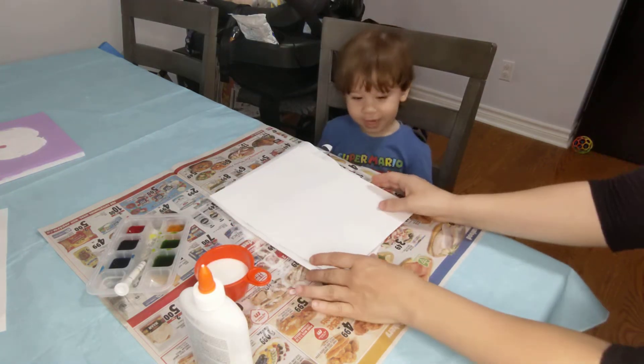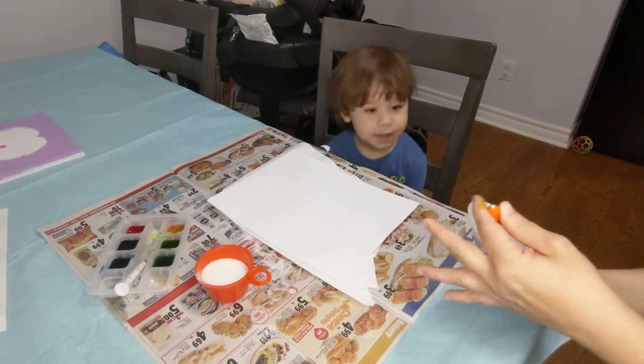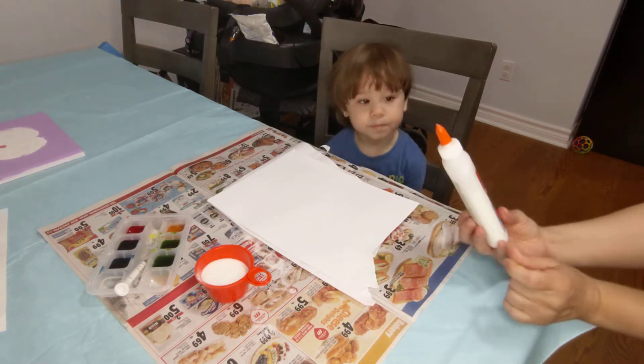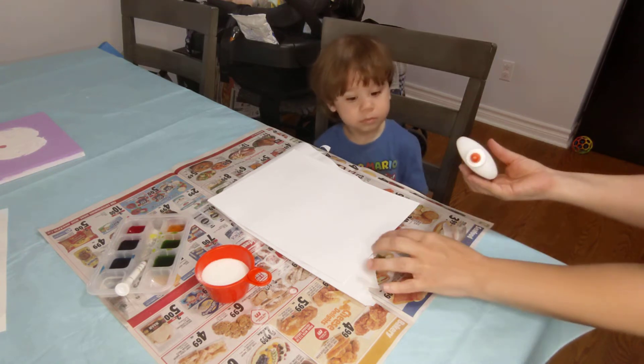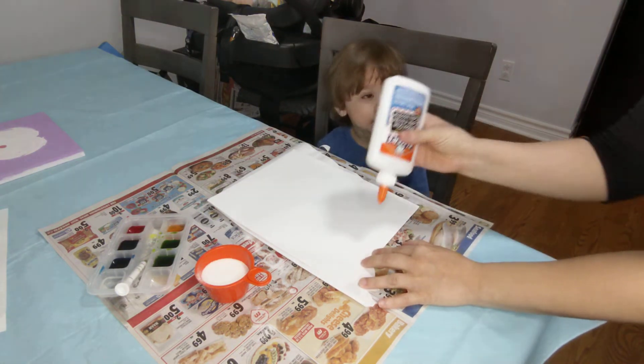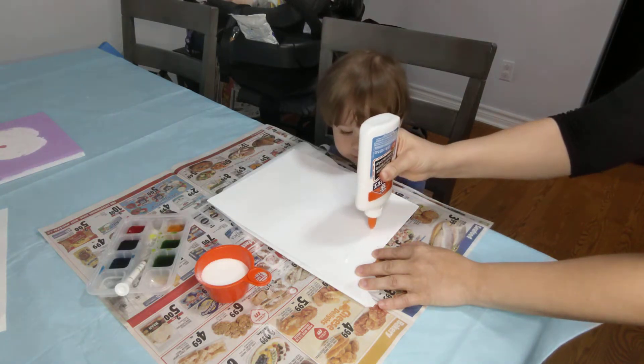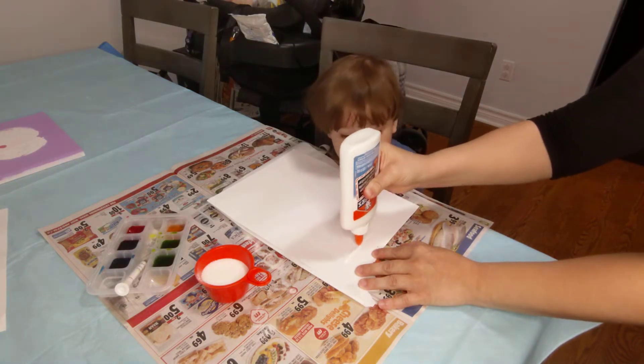Are you ready, Riley? We're going to spell your name. So you're going to take your glue and spell your name or draw the letters, shapes, anything you want. We're going to spell Riley.